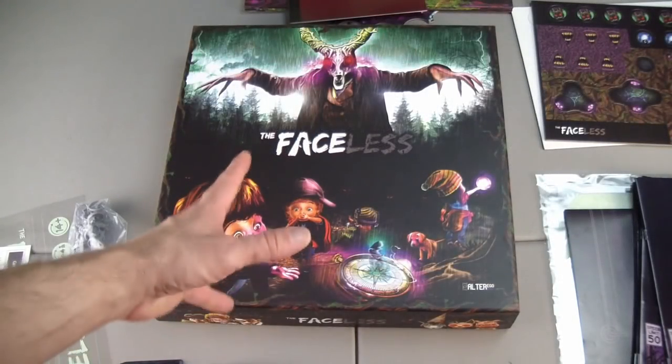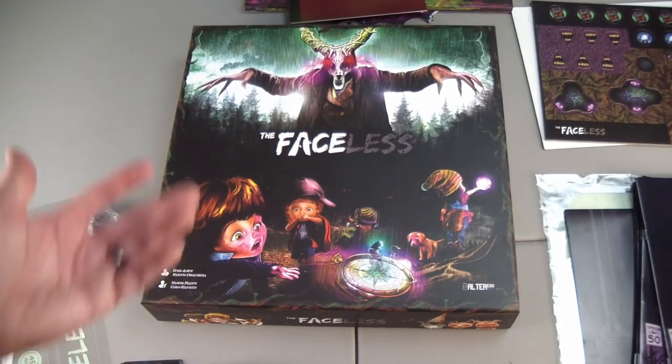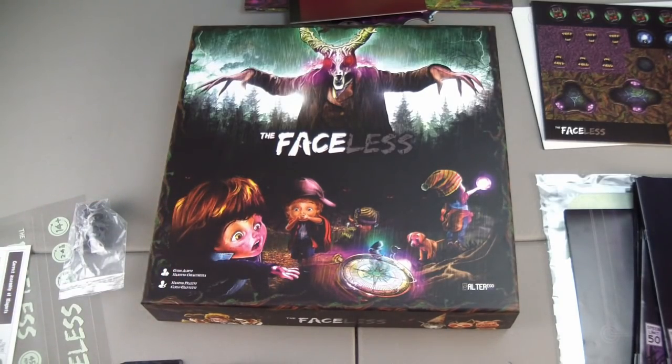Thank you for watching. I hope you enjoyed this unboxing of The Faceless. It's been a long time since I've done an unboxing and I want to get back into doing it because I have so many games on my shelf that I haven't opened yet. I figure if I'm going to open them and take a look at them, I might as well film it too. Even if it's an older game — this one recently arrived — I might still do unboxings for some of my older games. If it's something you were on the fence about buying, at least you'll have that video to help you make your decision.